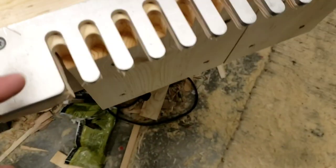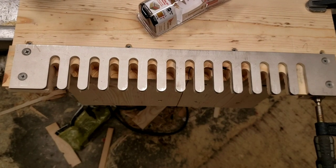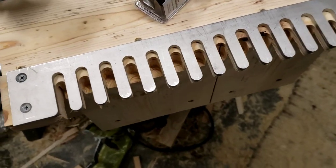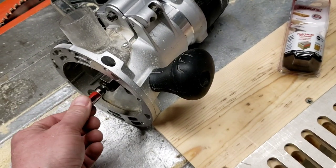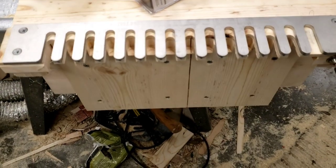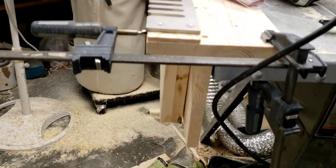It's designed to be used with a template. This is actually a dovetail template with a half-inch spacing between the fingers, which fits nicely for half-inch box joints if you put a flush trim bit on there instead of a dovetail bit. I built this just to give you an idea of what this looks like — I built this little rig here.